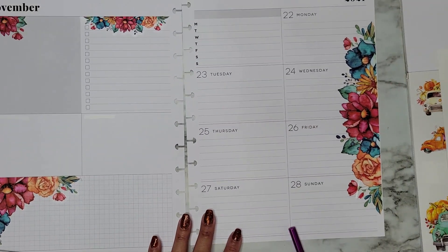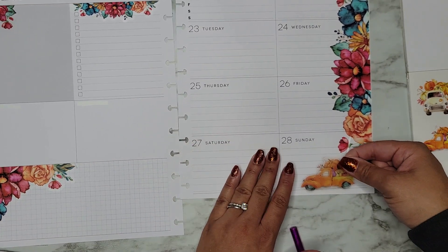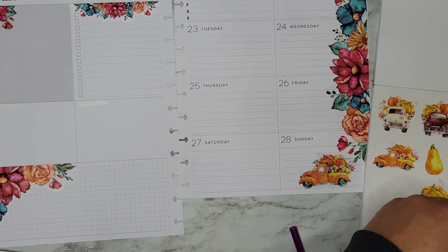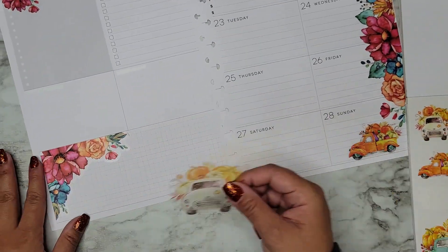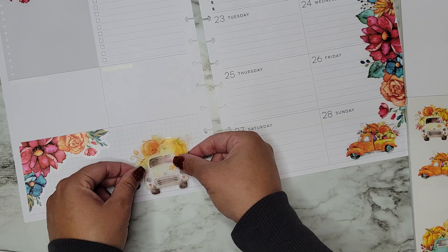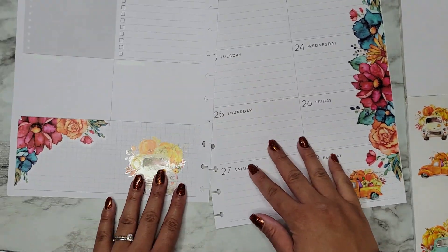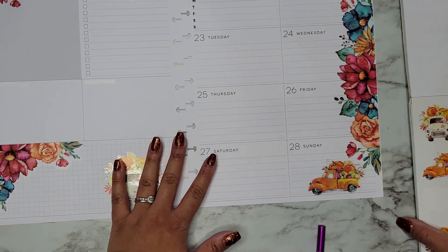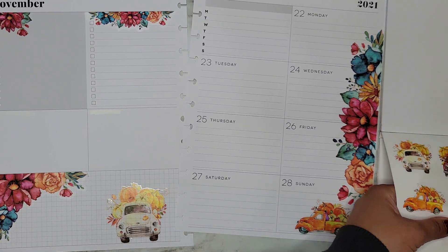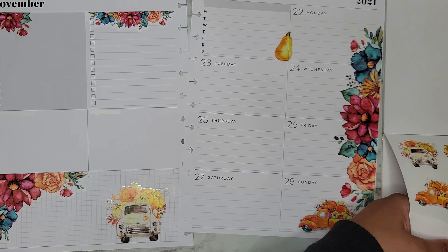I have this little orange truck from a kit — I'm going to put it on this side and probably put one over on the other side too. Then I'll use this white one, which is a bit bigger from the Planny Thing book, and stick it over on the other side. Let's start getting some boxes in here. I'm not planning on doing a whole ton of decorating this week, but I'll add some of these little pumpkins and squashes.